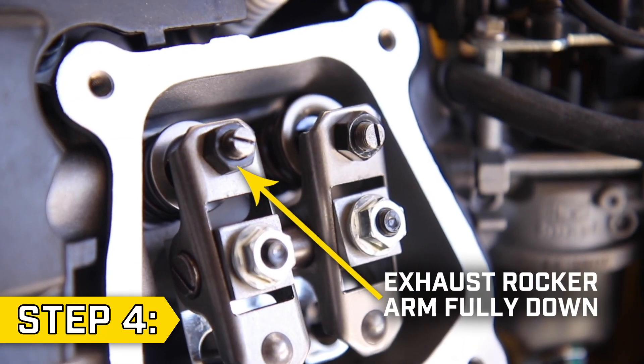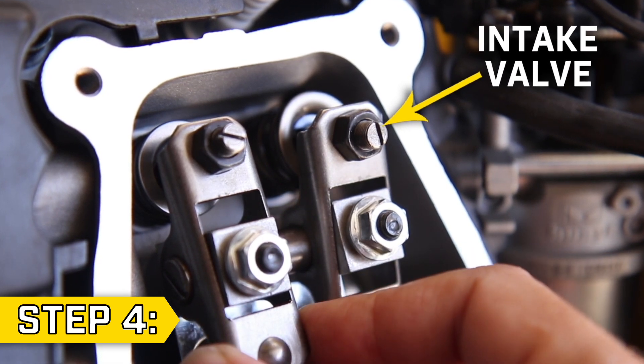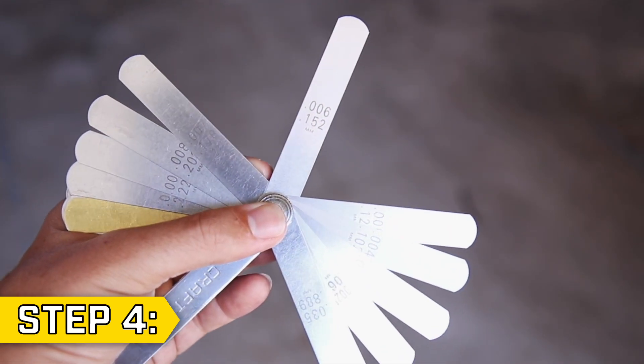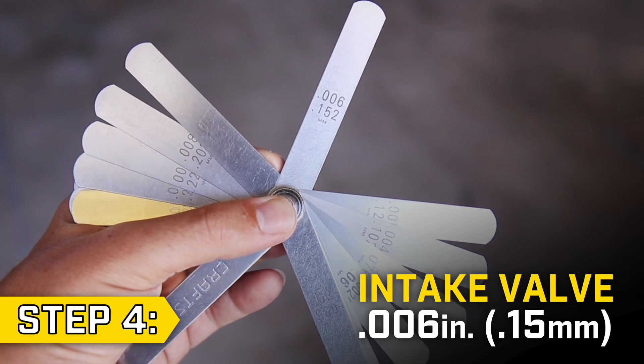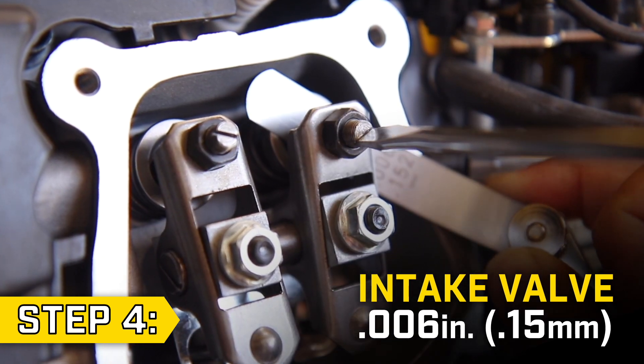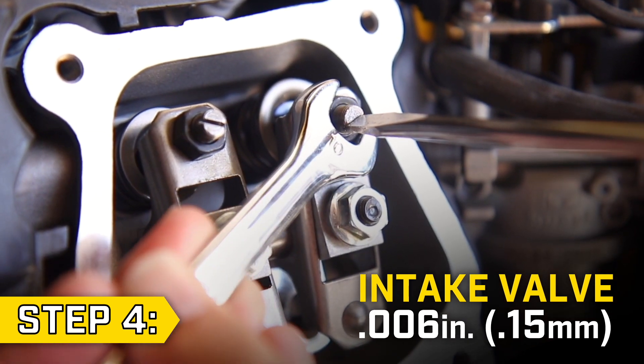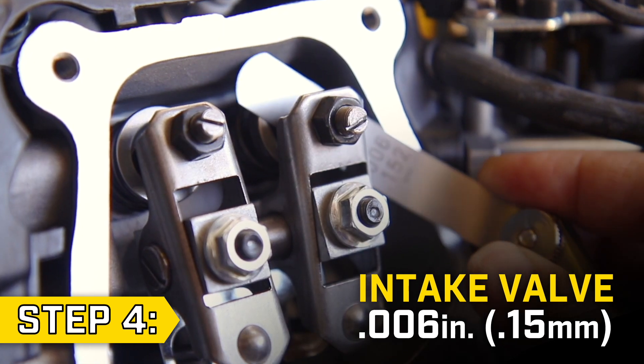Step 4. Slowly pull the recoil so the exhaust rocker arm is fully down and the intake is free to adjust. The intake valve clearance should be .006 inches. Loosen the lock nut and adjustment screw and adjust the gap to match the feeler gauge. Then hold the screw in place and secure the lock nut. After tightening, confirm that the clearance is correct.